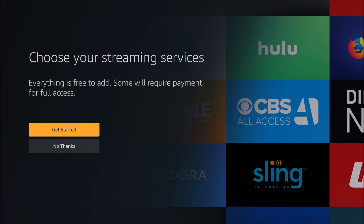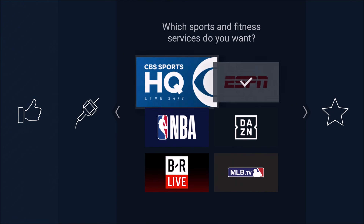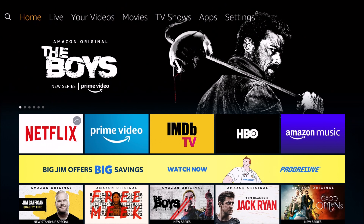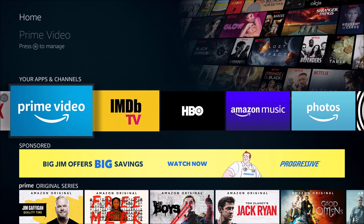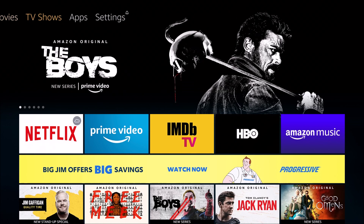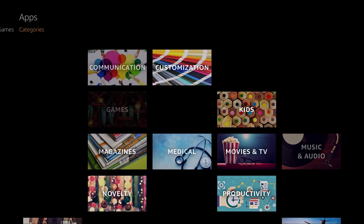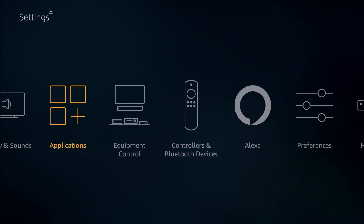So then we're going to go on and proceed. I recommend watching the whole tutorial that it runs you through. But after that tutorial, it's going to ask you if you want to download a handful of different recommended applications. Select whichever ones you're interested in and then click finish. That's going to boot us up to the Amazon Fire TV Stick homepage and everything should be good to go. You have your apps and channels that come with the device as well as the ones that you selected. If you want to install different applications, on your home screen at the top go over to where it says Apps. The Settings option is also in that top bar.